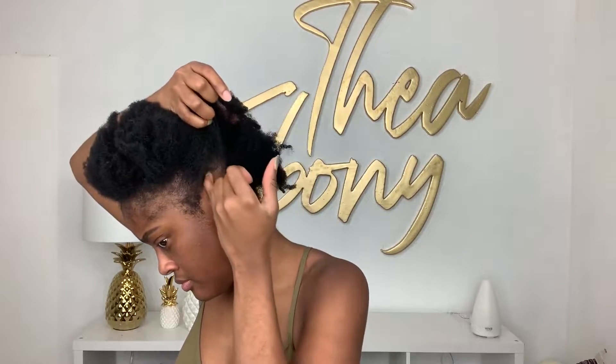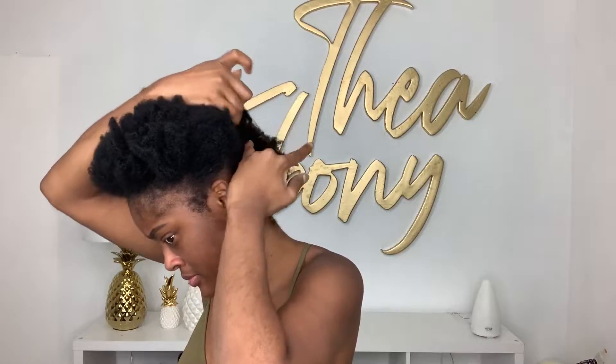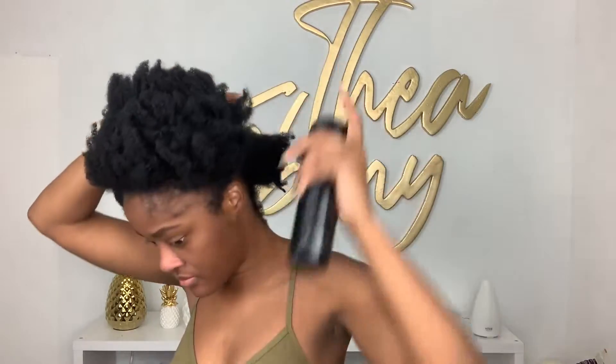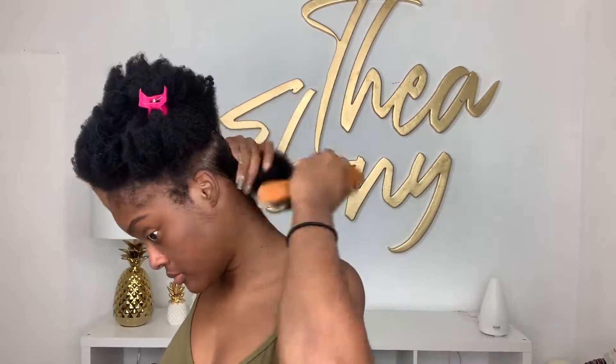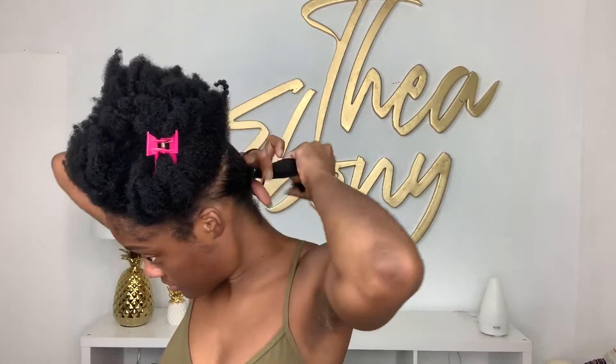Basically, just start by parting your hair. The routine is the same as when I used to do my hair when it was much shorter. I use a light spritz of water, leave-in conditioner, and then I go in with gel. I like the Eco Styler red top gel, or I would use the black castor oil one, but I prefer the red argan oil the most for my hair type.